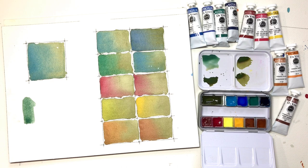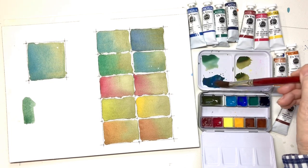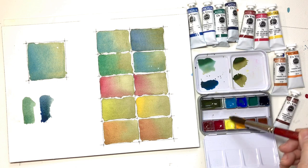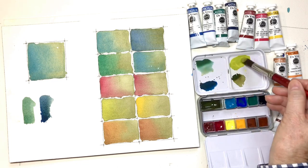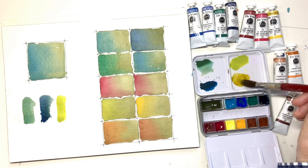Now we'll use the cobalt blue and mix it directly on the palette so you can see the difference — isn't that beautiful? Now let's use some warm color and see what it might look like mixed directly on the palette. Let's use this lemony hansa yellow light and mix it with the mother green — it's very, very bright and vibrant. And now let's use the hansa yellow deep mixed with the mother green right here on the palette. So you have these two options.